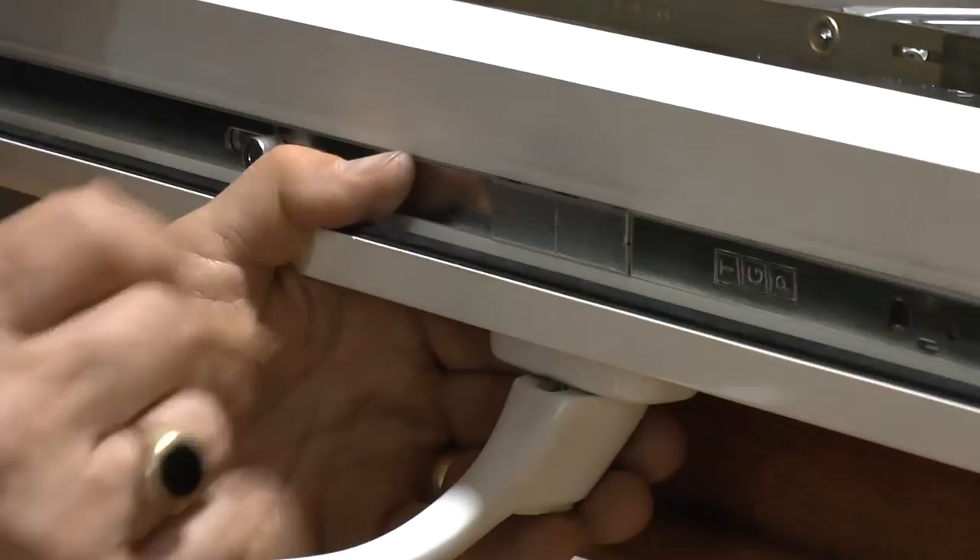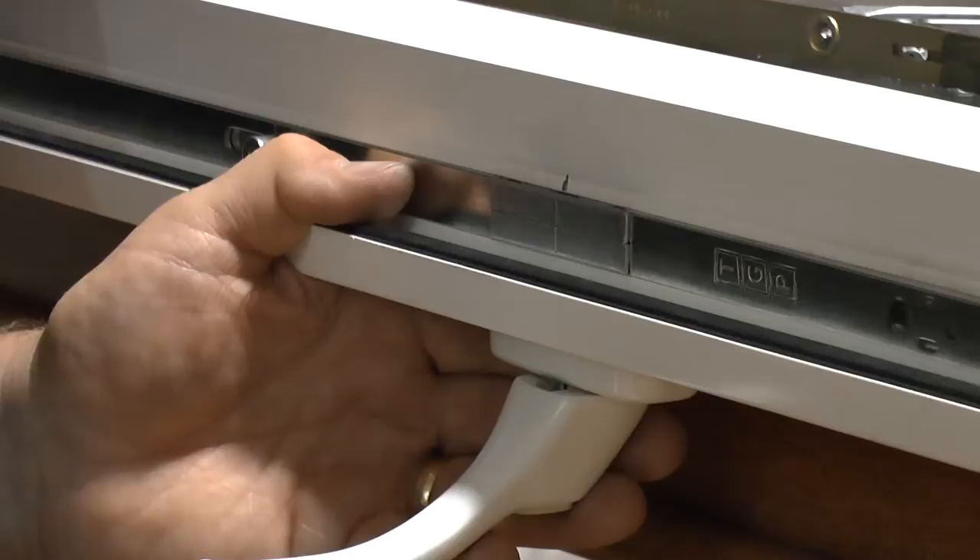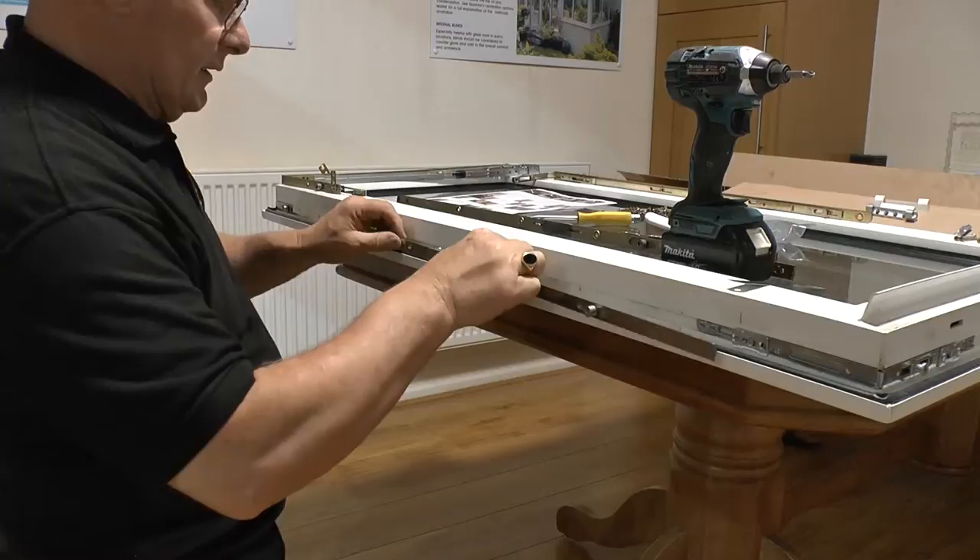A tip: there is a mark in the center of the box — just transfer that mark onto the frame so that when you reinsert it you know you've got it in exactly the right position. Having cut the gearing down, now we can reinsert it in the correct position, lining it up with the pencil mark that you left earlier.